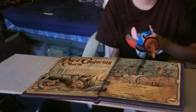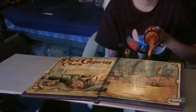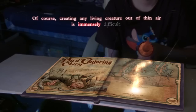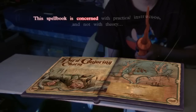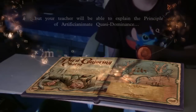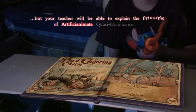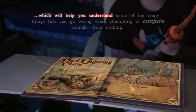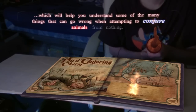We've got an extra note with new information from Miranda. Pull it up to read it or just turn the page if you want to get casting the spell. I want to read! Creating any living creature out of thin air is immensely difficult. This spellbook is concerned with practical instruction and not with theory, but your teacher will be able to explain the principle of artificianimate quasi-dominance, which will help you understand some of the many things that can go wrong when attempting to conjure animals from nothing.